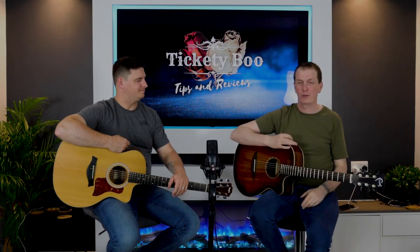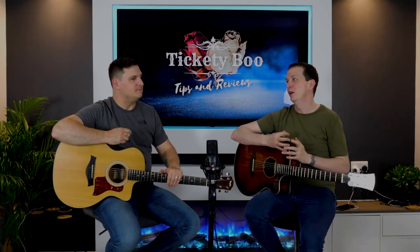Which guitar do you think sounds best unplugged? Let us know in the comments. If you're the type that's going to play unplugged in your bedroom or around a campfire, tone is extremely important. But you've also got to think about playability as well - those are the two main points to consider when buying an acoustic.